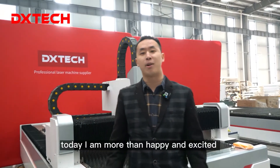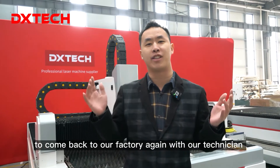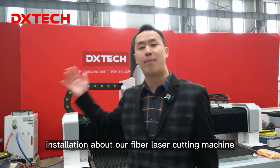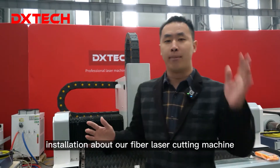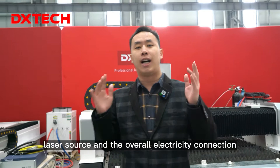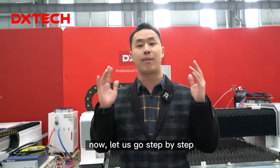Hello there, this is Alan. Today I'm more than happy and excited to come back to our factory again with our Tech Nation to introduce the whole process of assembly and installation of our fiber laser cutting machine — mainly four steps: exhaust fan, water chiller, laser source, and the overall electricity connection. Now let's go step by step.